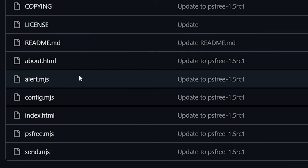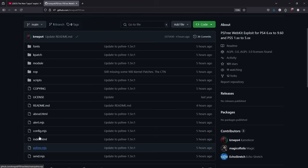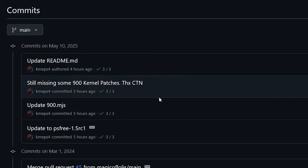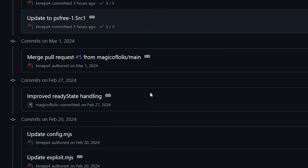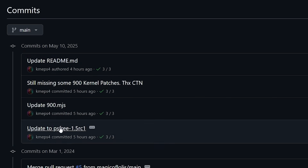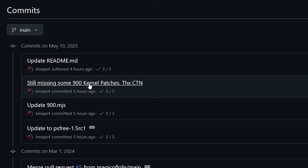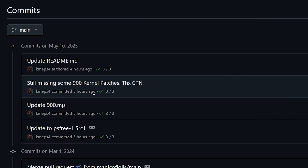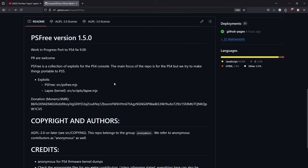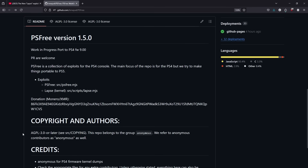There is also a ps3.mjs. Looking at the commits, this is going to be a 1.5 release candidate 1, with a stream of work coming in to address things like missing 9.00 kernel patches and updating 9.00 offsets. As of the current moment, there is absolutely nothing you can do with this, but there is going to be quite a bit of work you'll start seeing going forward.